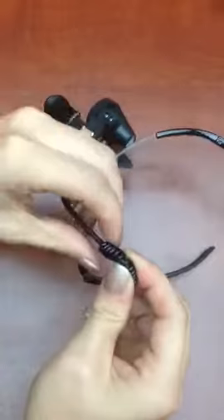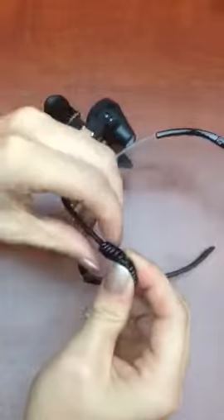This is your cord holder on the side of the cord here. It unwraps from the cord itself. Then it's going to wrap around the arm of your frame on the side and the cord also.